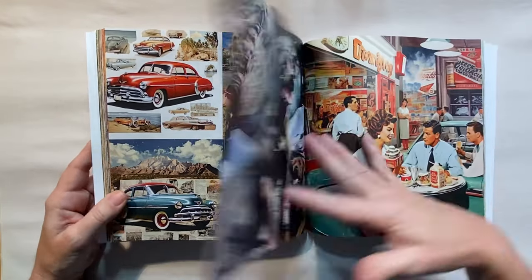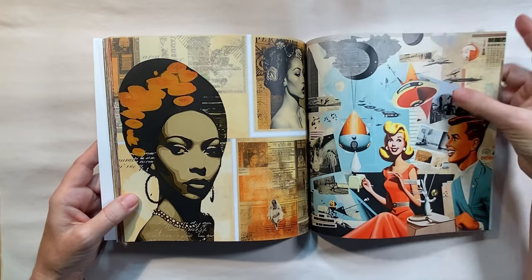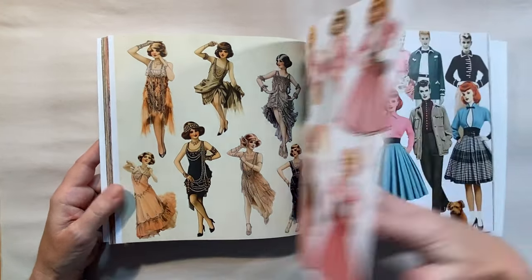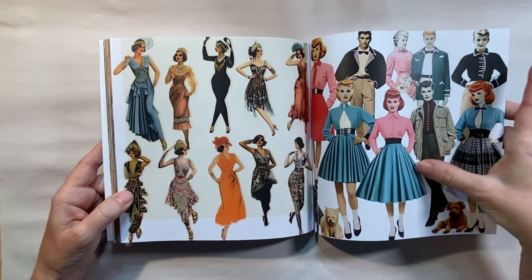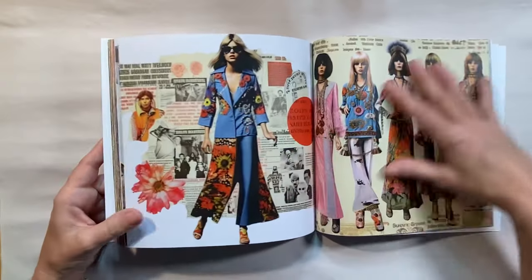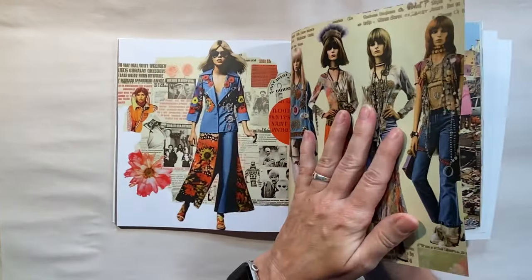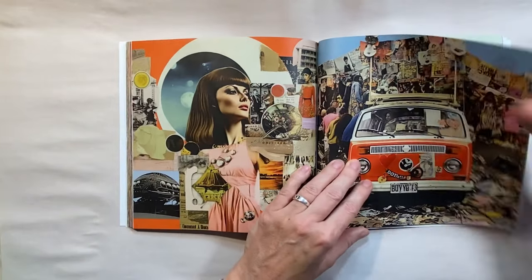If it doesn't appeal to you, there's lots of different styles and subject matter available — check out their website and on Amazon as well. There's some cool vintage girls, fun guys. The thing though is it's double-sided, so you have to kind of choose which side you want to cut up if you want to cut it.